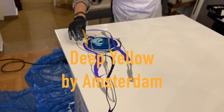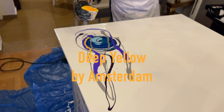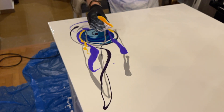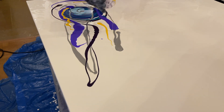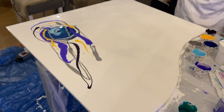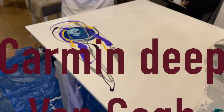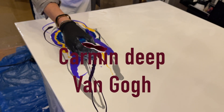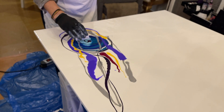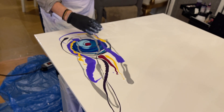Deep yellow by Amsterdam. I like the Golden Company too, but it's very expensive. Carbon deep by Van Gogh. Beautiful color too.